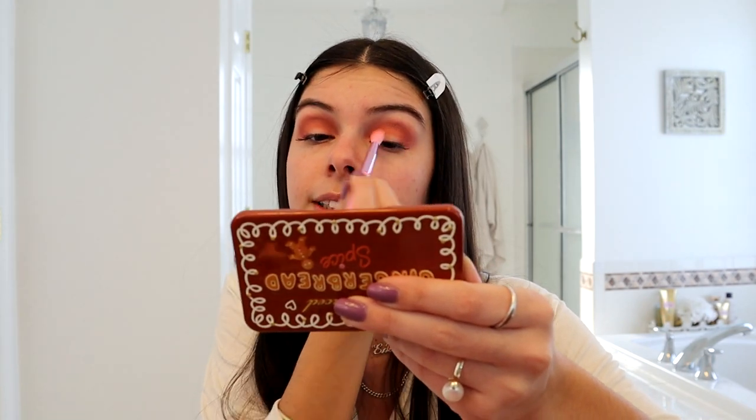The next color I'm going to use to continue blending the eyeshadow on my lid is this nude brown shade called Gingerbread Latte. I'm just going to lightly dip my brush in it and go over to tone it down, because I like the pink and orange shade but I don't want it to be too bright. I want a nice gingerbread spice look with a pop of color.